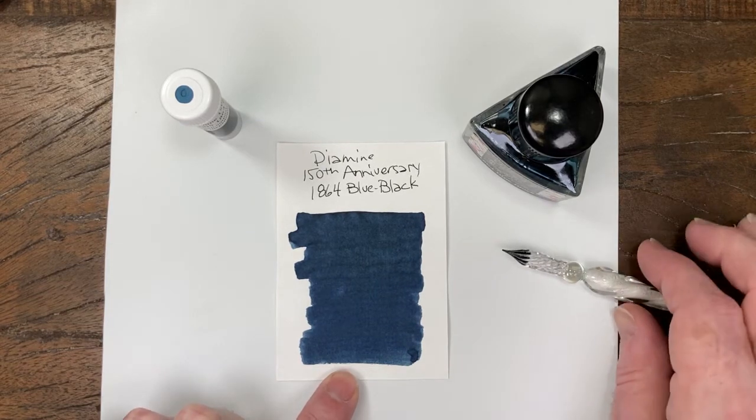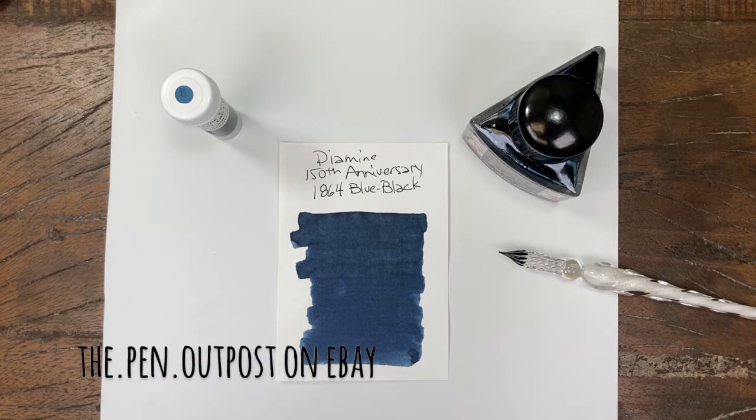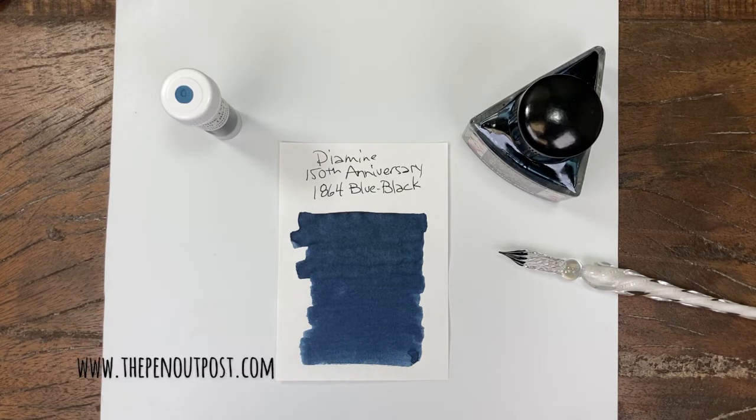1864 is an excellent choice as a blue-black. Diamine 1864 Blue-Black is available in a 3-milliliter sample and a 40-milliliter bottle at the Pen Outpost on eBay and thepenoutpost.com. Thanks for watching.